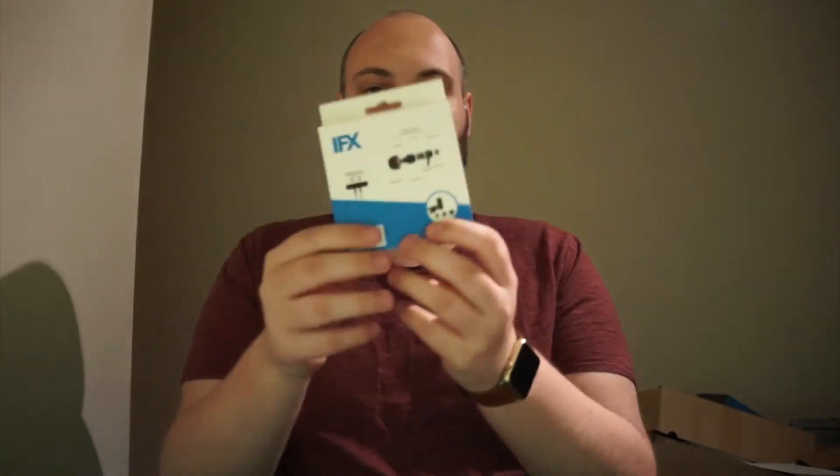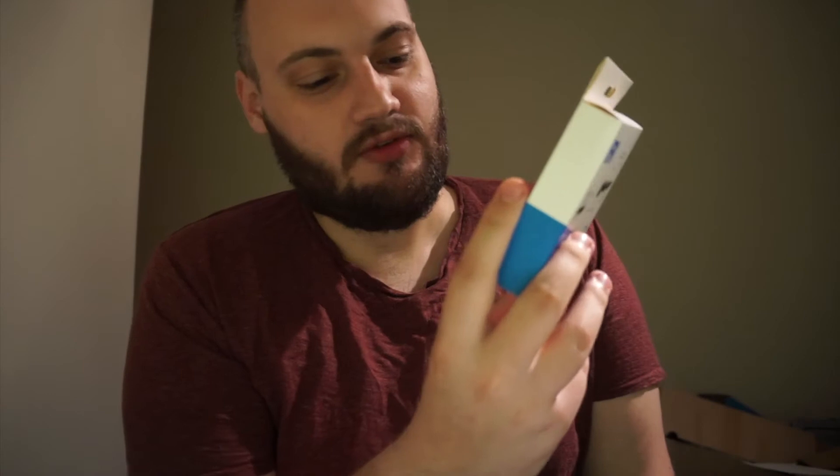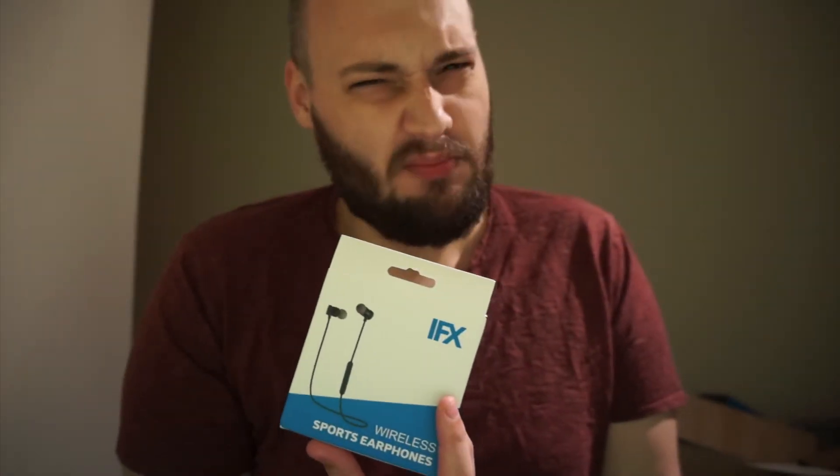Wednesday. Kind of wish we had something to review. We doing it? Awesome. Here it is — the IFX wireless sports earphones. Should you buy them?